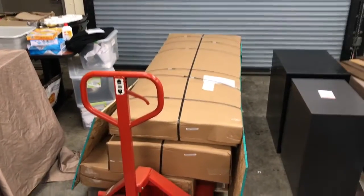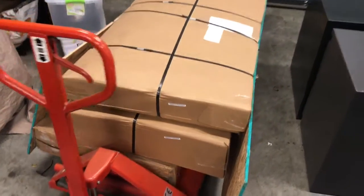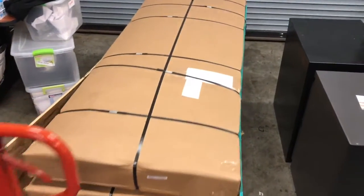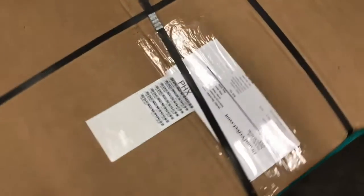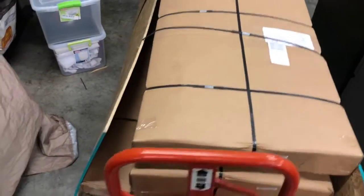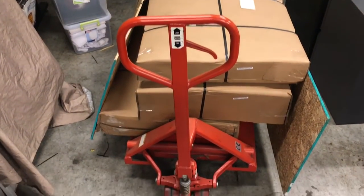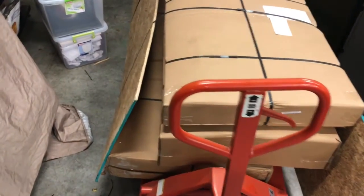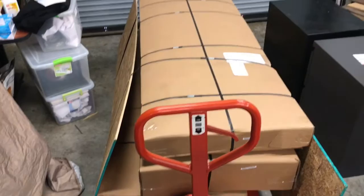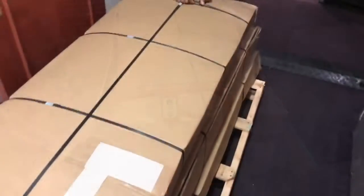We received the package from Drum Perfect — here is the studio cage, the drum cage. It comes nicely packaged with information on the label. We're taking it upstairs through our elevator; we thankfully have a loading dock so we were able to unload it there. It arrived in four different boxes, pretty big, and we're going to unbox it upstairs.